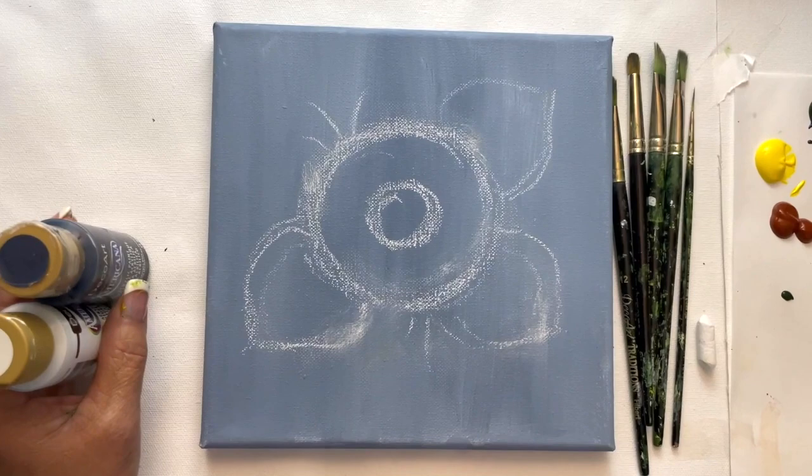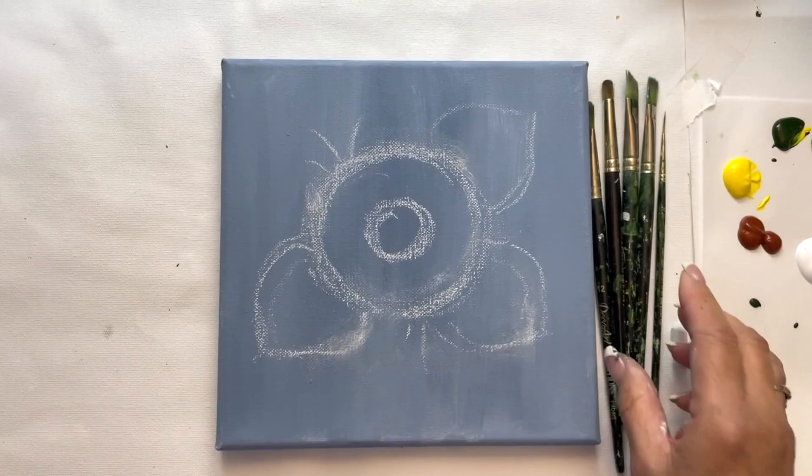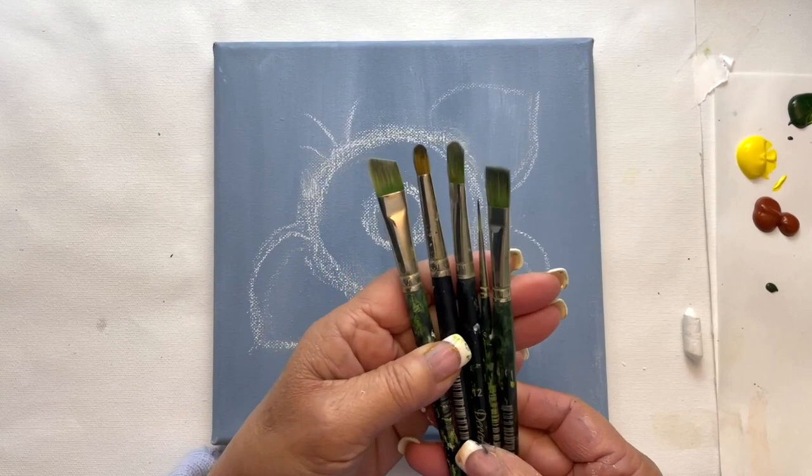I used chalk to outline my pattern. Chalk works really well when you're doing something freehand. I'm using deep midnight blue and cool white for our background, and we're using five different brushes for this project.